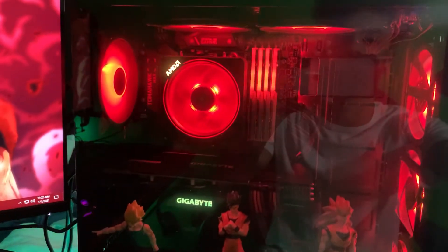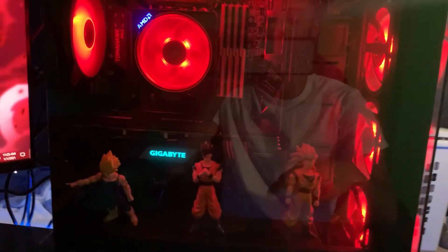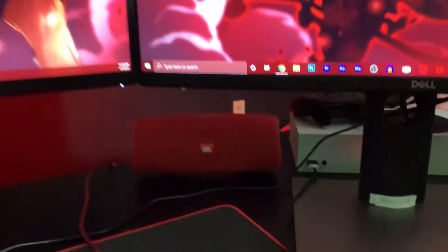The case is the Musketeer case off Amazon — it came with these fans. All the parts will be in the description. Let me change my lights back to red. I did mention I have a JBL speaker and Xbox controllers.